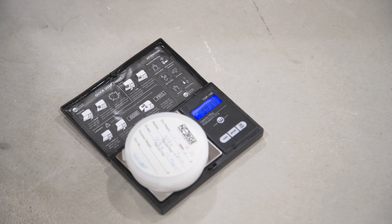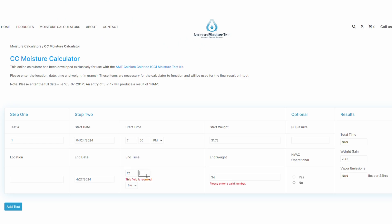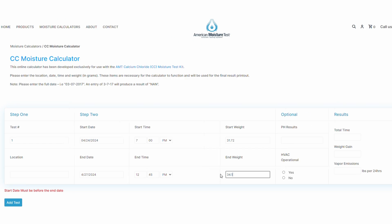Our final weight came in at 34.14 grams. Now that we have all measurements, the time and date picked up, we go to the calculator — we'll leave a link in the video. Enter the date, time, start weight, and end weight, and it spits out our result: 4.33 pounds per 24 hours. For most epoxies you're going to use, they're good up to five pounds. We're under five pounds, so we're good to go and can apply our coating without issues.